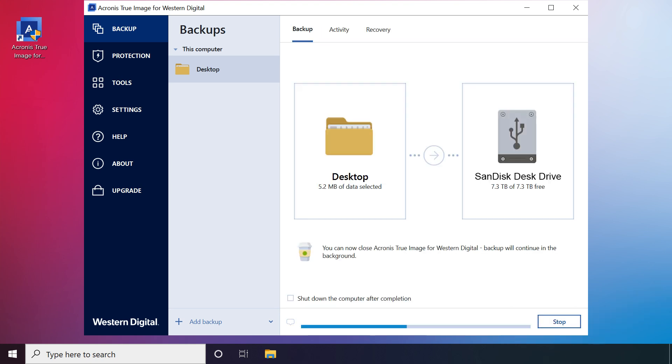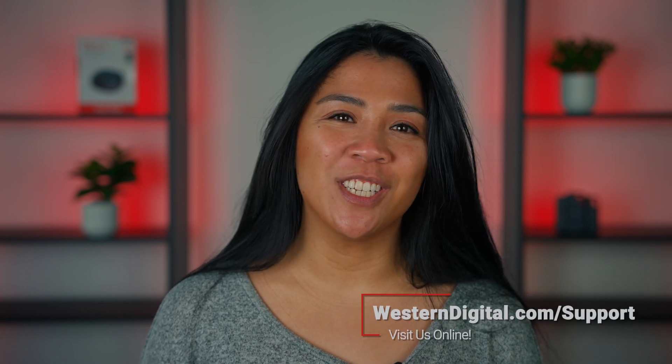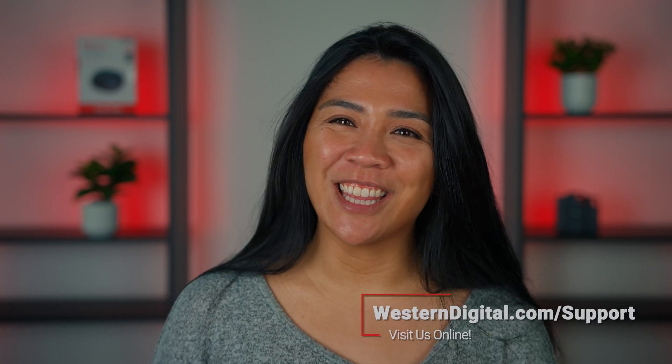A progress bar will display. Once it's complete, a message will appear to let you know. And that's all it takes to set up the SanDisk Desk Drive and back it up with the Acronis True Image for Western Digital. We hope this video was helpful. For more how-tos and tips, visit us online at westerndigital.com/support. Thanks for watching.